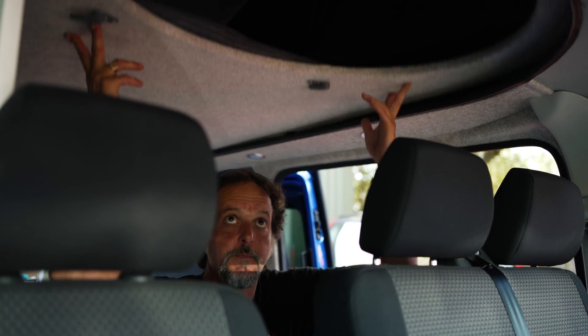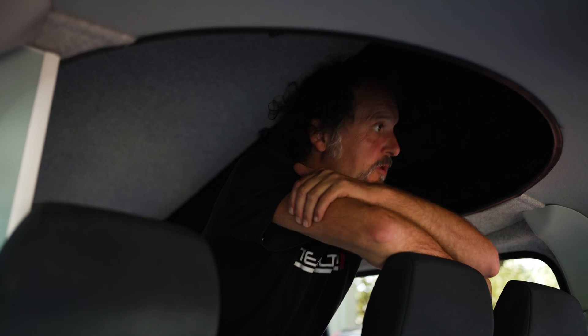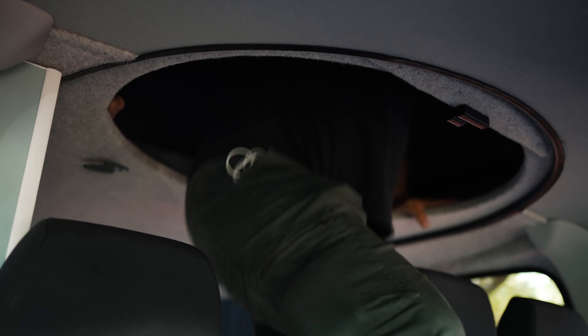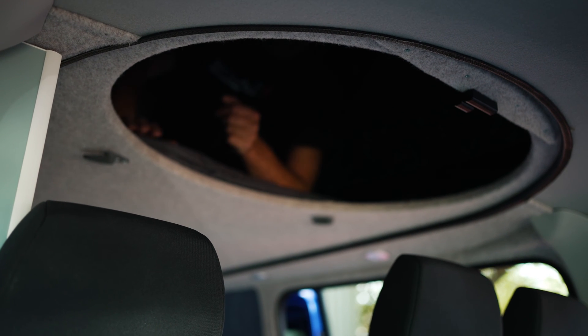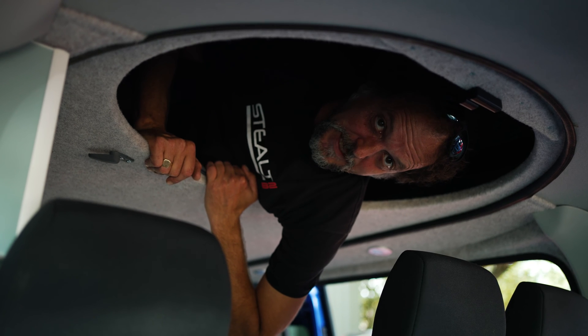Next step, we push the bed board and up it goes, giving plenty of room to get changed, have a look around, whatever you want to do. Next step, pull the bed board down. Climb up — very easy, up you go. And just so you know, there's plenty of room in here. We have a range of mattresses that can stay in here full time. I'm six foot, so you can see there's plenty of room.